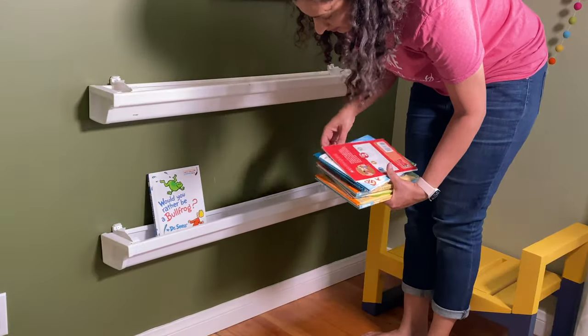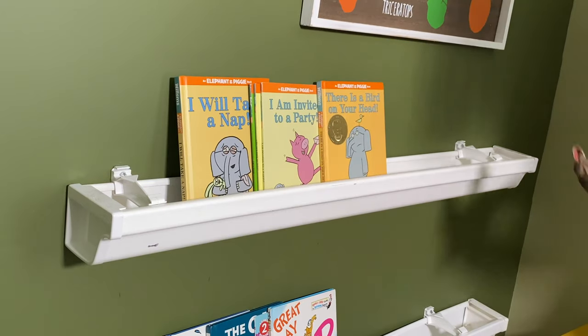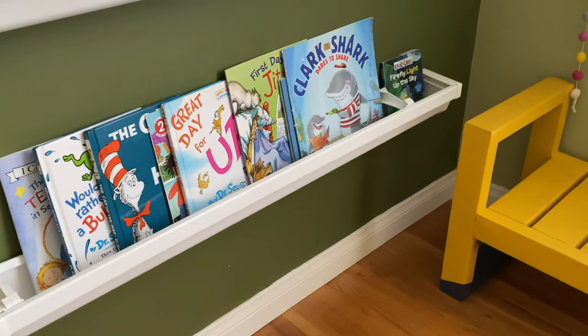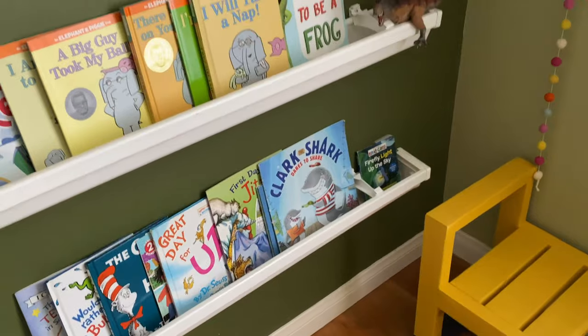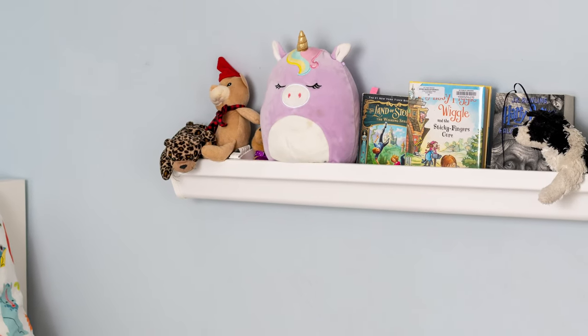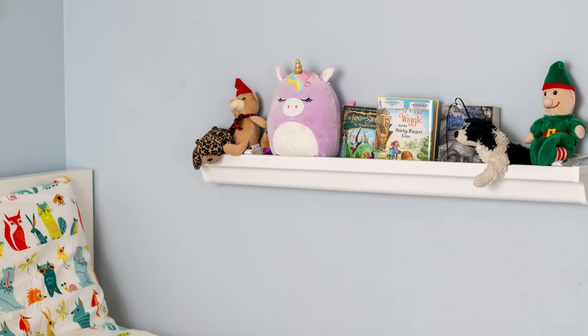That's it! The front-facing bookshelves are perfect for little kids so they can see the book covers. It only cost about $15 in materials for this entire set of shelves. In fact, I also added these over my daughter's bed so that she can keep her books and favorite toys next to her when she sleeps.